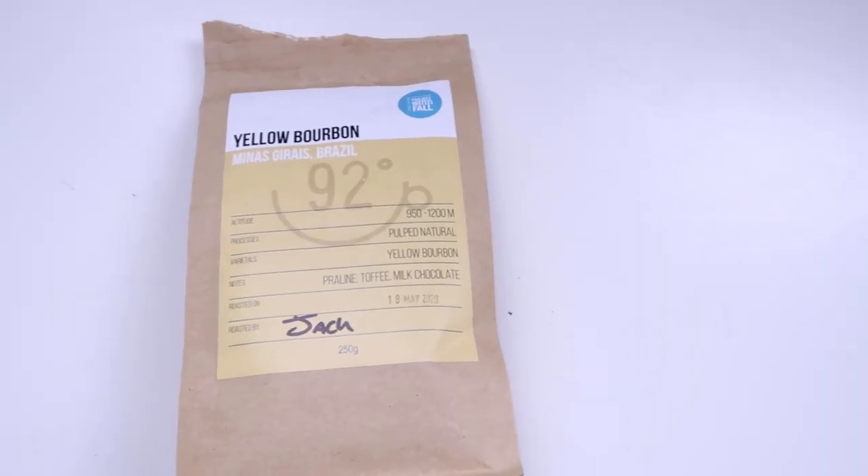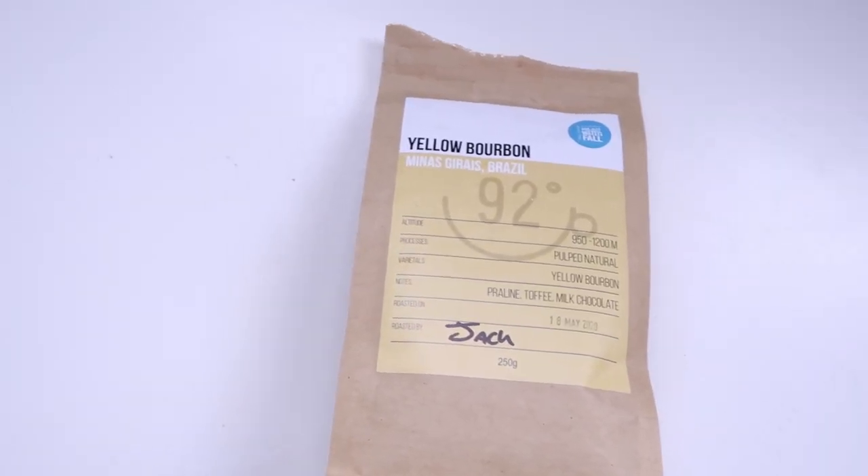The idea for today's shoot is I'm going to be shooting this bag of coffee beans from a local roaster called 92 Degree Coffee up in Liverpool. This is not sponsored, they have not asked me to do this. I just want to try it out because the beans are absolutely amazing. This is the yellow bourbon flavor from 92 Degree Coffee. I'll leave a link in the description because they ship anywhere in the UK.